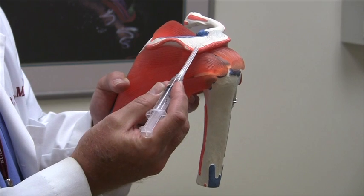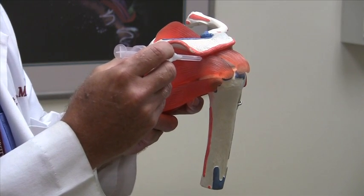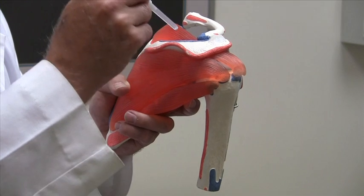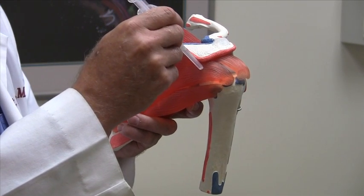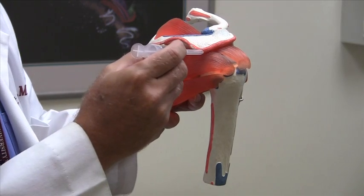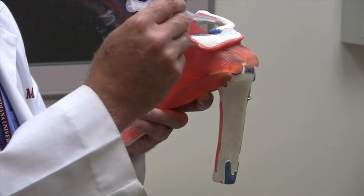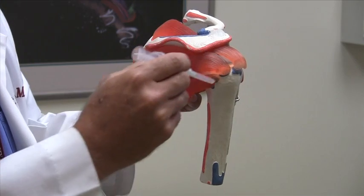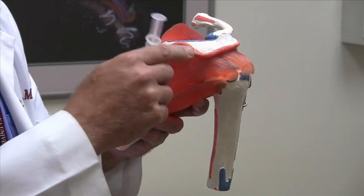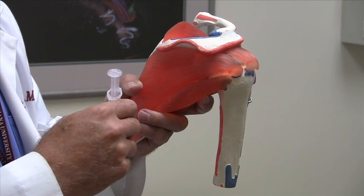Obviously if you're pointing too superiorly you're going to hit the acromion — no worries, just redirect it and you should go into that soft spot. If for some reason you're injecting too inferiorly, you're going to be hitting the humeral head — no worries, just pull it back and do it more horizontal. There are really no major nerves or arteries in this area that you'd have to be concerned about if you stay close to that posterolateral corner.